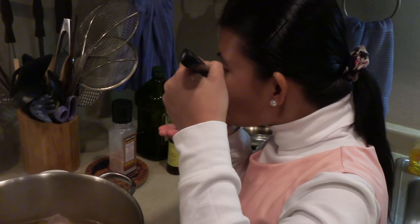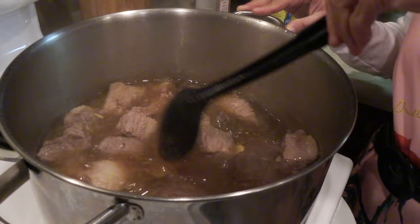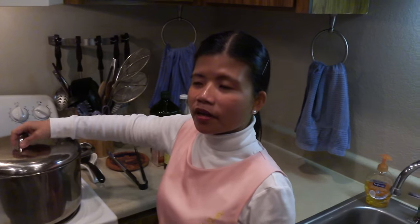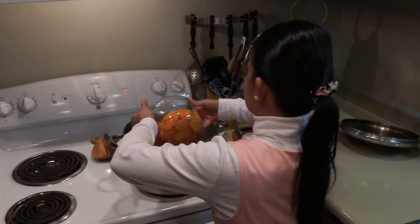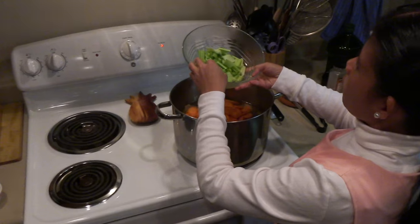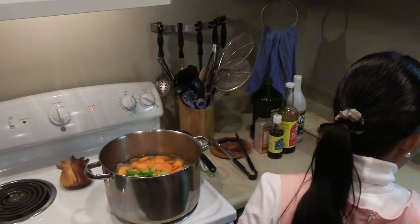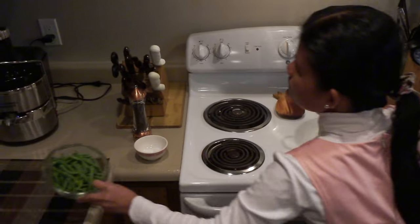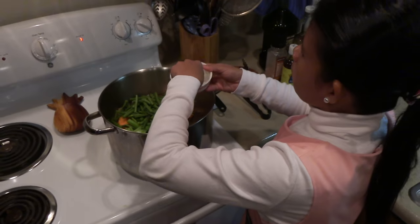I'm gonna go ahead and taste the soup. Oh, it tastes very good — the broth tastes really good already. I'm hungry, I can't wait! Okay, I'm gonna add some vegetables. Carrots, because these take long to cook also. Celery — we don't like too much celery in the soup so I just put a little bit, but if you like it you can put more. And green beans. And I'm gonna add more salt.